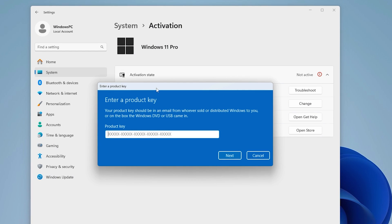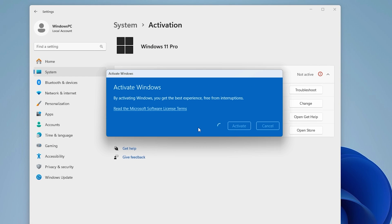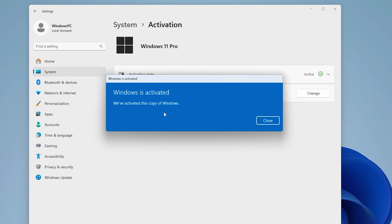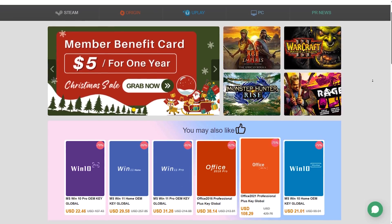The activation process is very straightforward. In Windows activation settings, click the change button, enter the key, activate and you're all set. So if you want to easily activate your Windows system, I'll leave the links to SCDKey website in the description below.